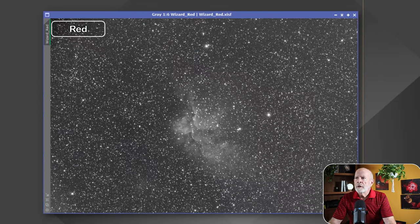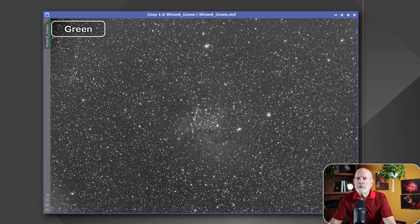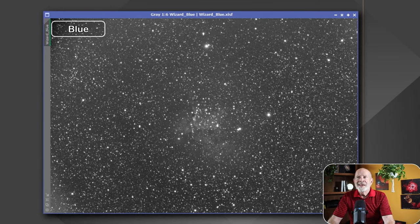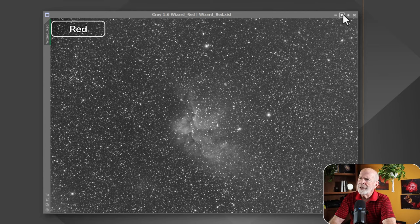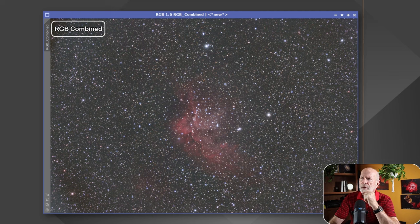Let's look at the broadband images first. Here's the Wizard Nebula in red, here it is in green, and here it is in blue. Not much of a difference between the channels. One thing to notice in broadband versus narrowband is the bloatiness of the stars — look how large the stars are. Keep that in memory, because I'll show you the difference in just a minute. If we take all this information and combine it, this is what it looks like.